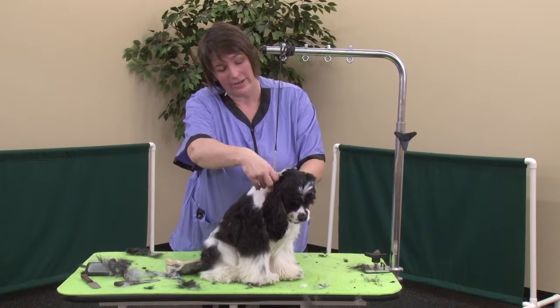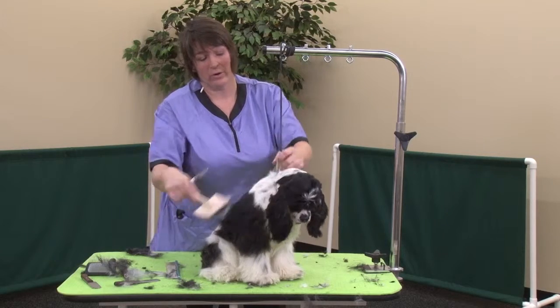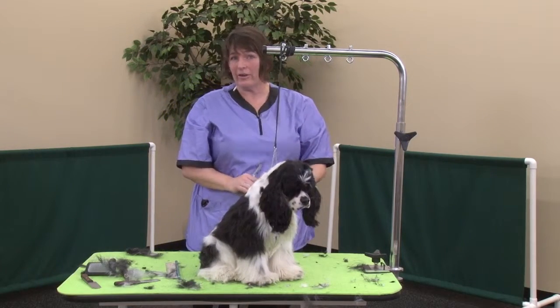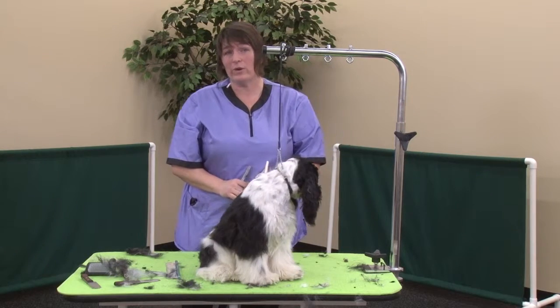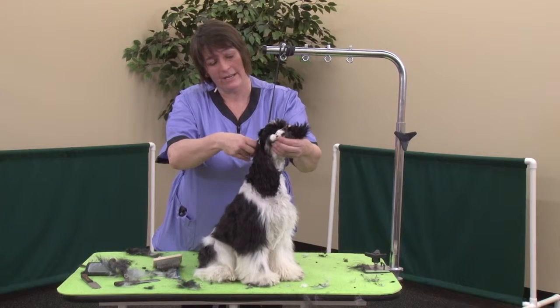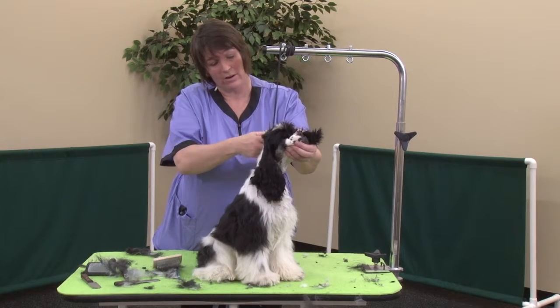So you've got a 10 blade on her ears and then you're doing a natural back and thinning shear work on her back and her neck, and you want to blend those together seamlessly so that you can't see any separation — like they used a blade here and then thinning shears here. You want it to look like it all grew that way.